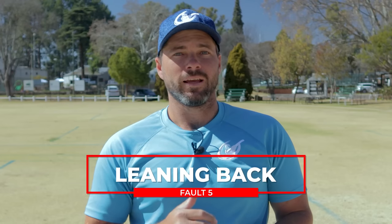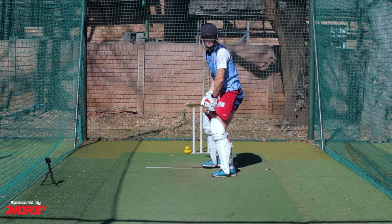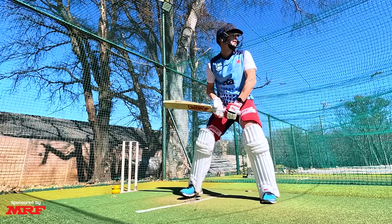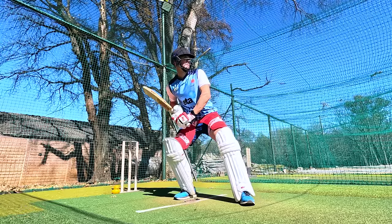The final fault we're going to look at is where, as you are triggering, the head goes too far back in the set, making it much more difficult to get onto the front foot to play the ball. This is important because you need to be able to play off both the front and the back foot if you want to be a run-scoring machine.